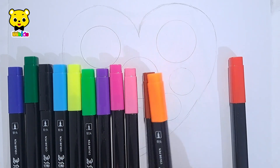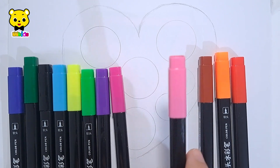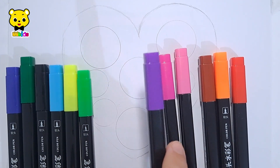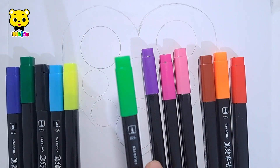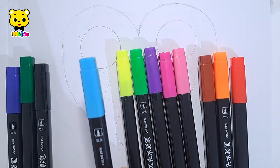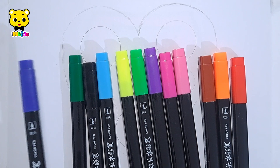Red color, orange color, brown color, pink color, purple color, violet color, light green color, yellow color, light blue color, black color, dark green, dark blue.